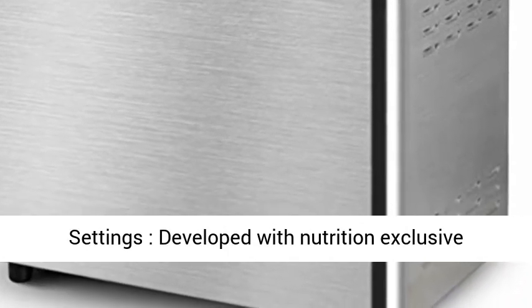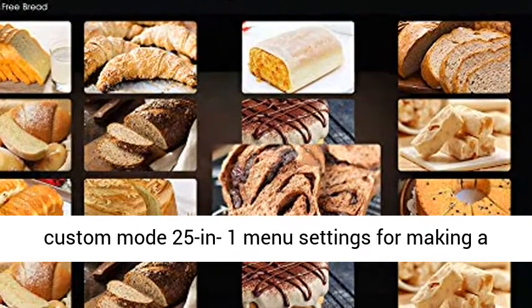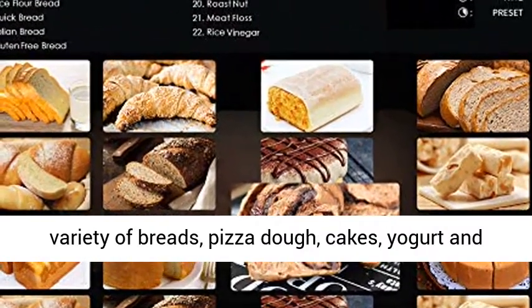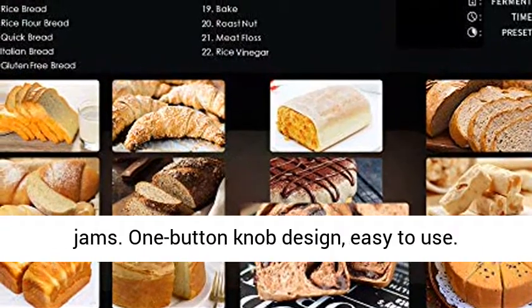25-in-1 menu settings developed with nutrition exclusive custom mode, for making a variety of breads, pizza dough, cakes, yogurt, and jams.